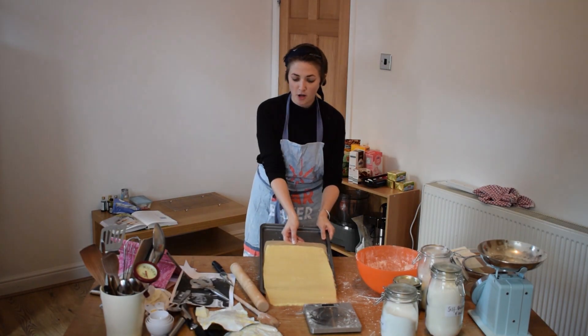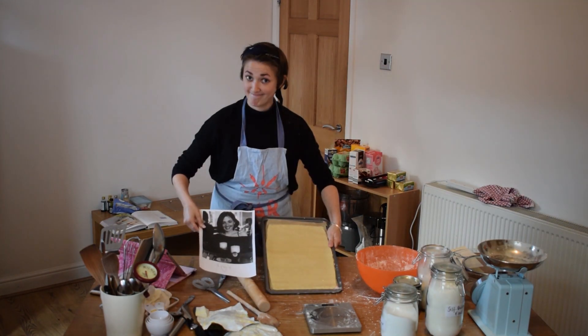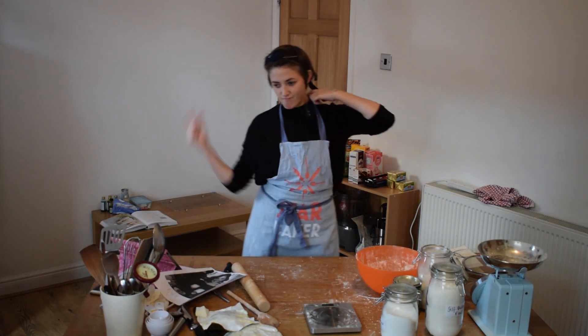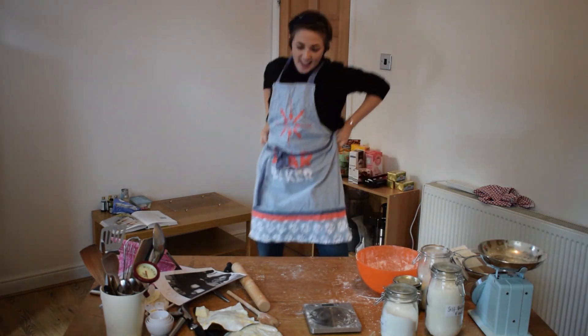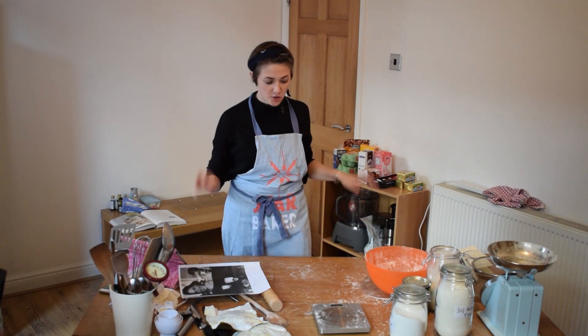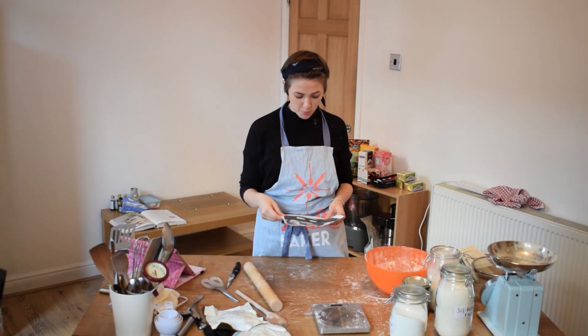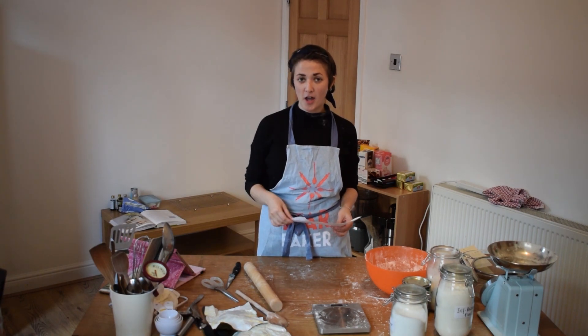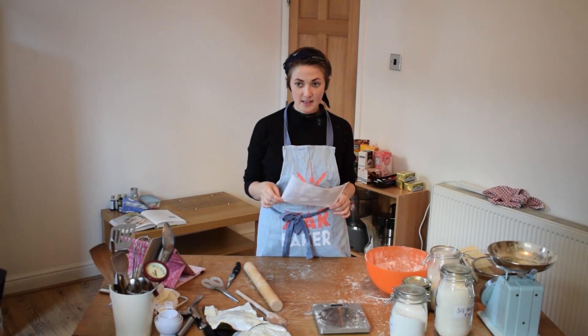Phase two. Phase two is the chocolate shortbread for the table. I have just read the recipe and it says that it needs to chill for an hour. That can get to fuck.